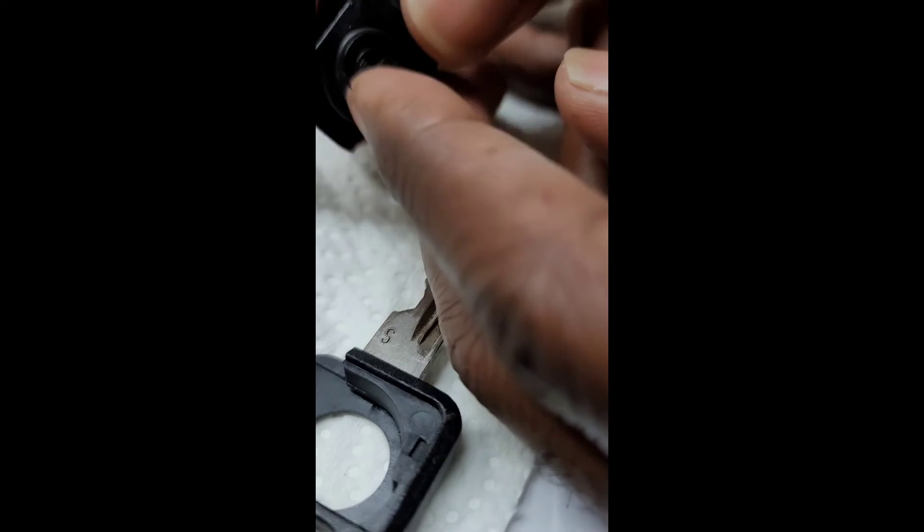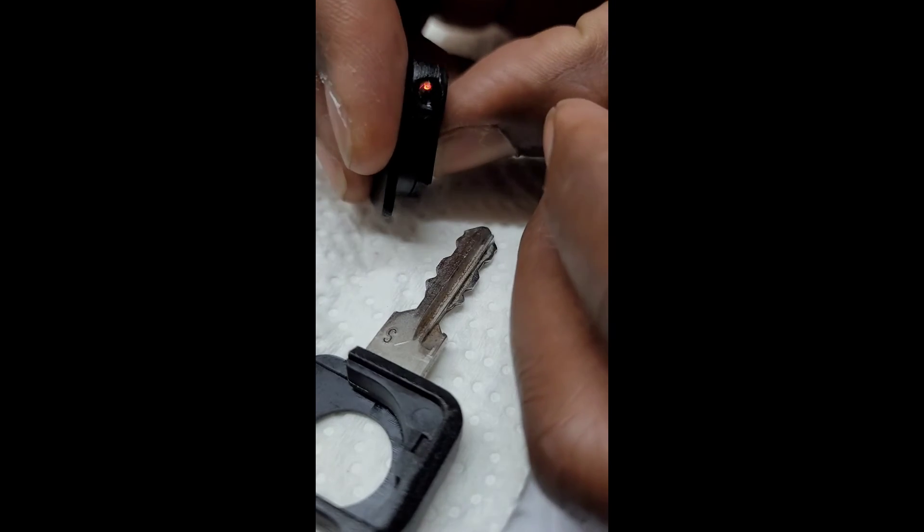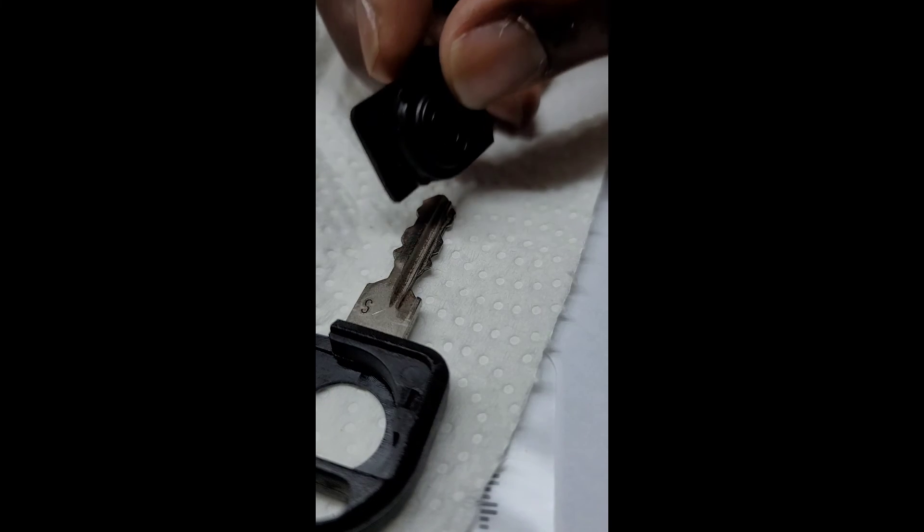This is a replacement key for my BMW — it's the E28. You can have those keys cut anywhere, like Home Depot or your local locksmith. It's a great replacement; I'll include a link below so you can get to it. Like and subscribe, make a comment — peace, peeps.